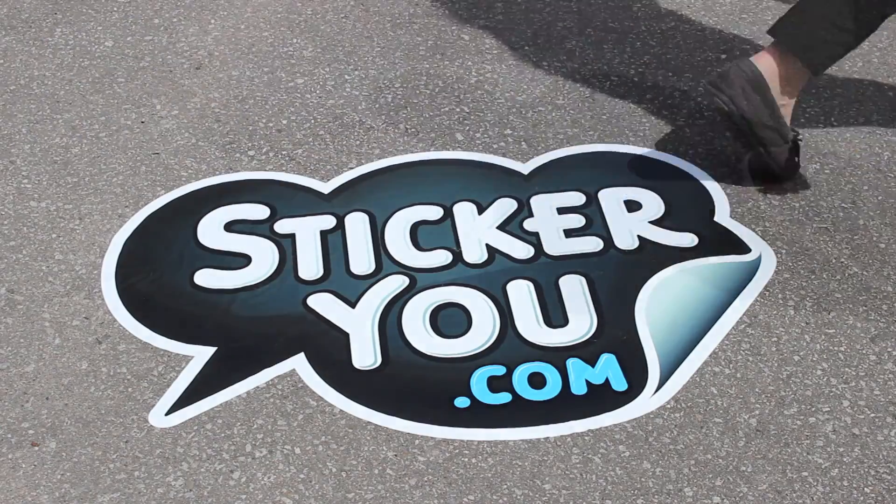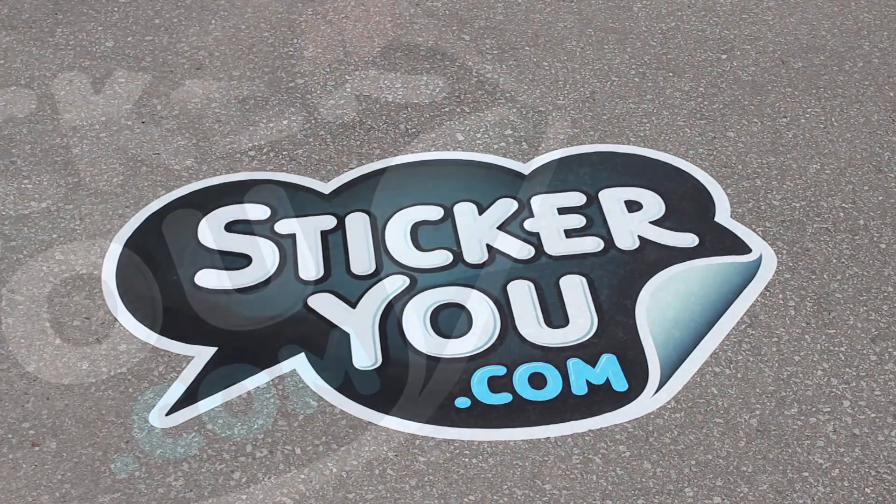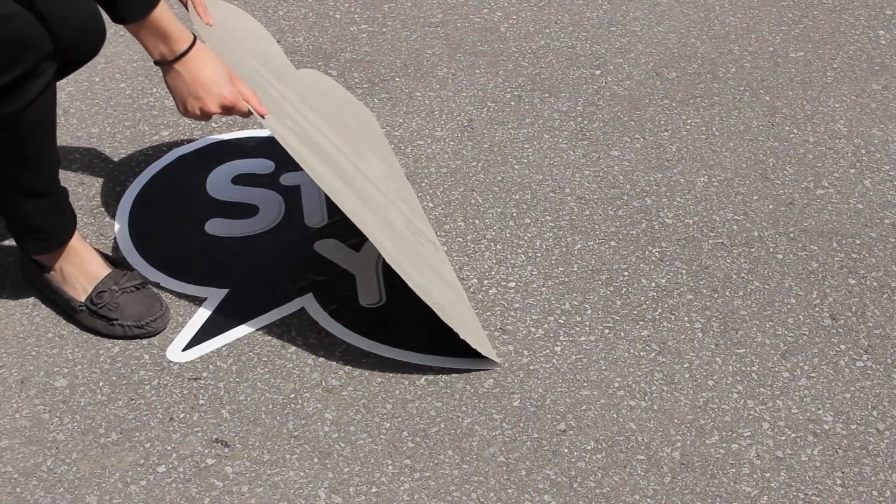Your street decal has been successfully applied. If you wish to remove your street decal from the ground, you can peel carefully from any edge.